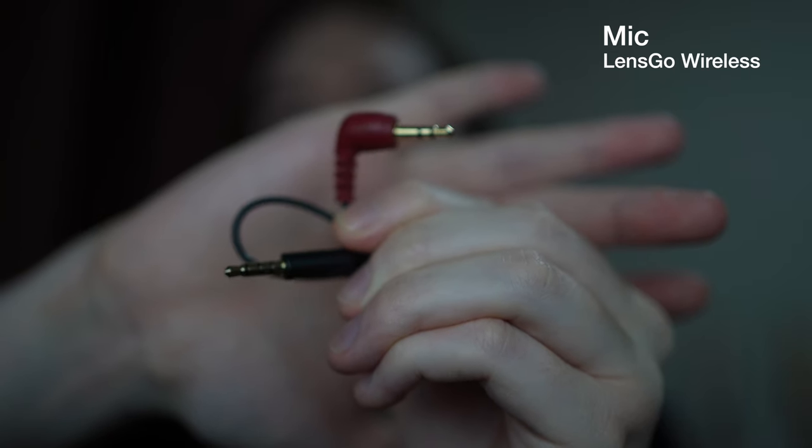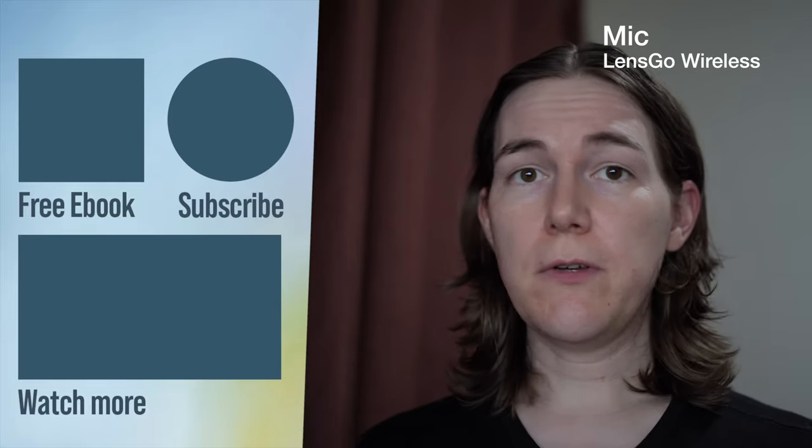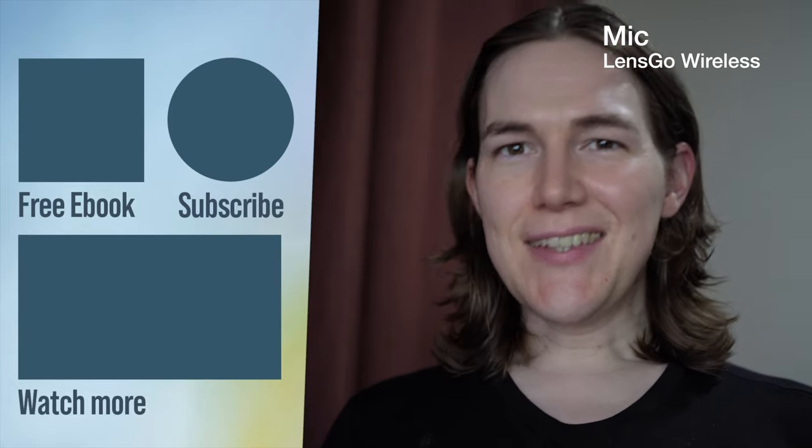That's basically a quick run-through of the LensGo wireless microphone system. You also get a couple of other things in the bag: a USB-C charging cable for charging directly or via the case, and a TRS to TRRS adapter so you can plug one end into the microphone and the other into a phone or computer output. Do let me know in the comments which sound sample you preferred — the built-in mic with or without the wind muff, or the Rode system heard at the beginning. Thank you so much for watching, and be sure to stay subscribed to keep up to date with future videos.